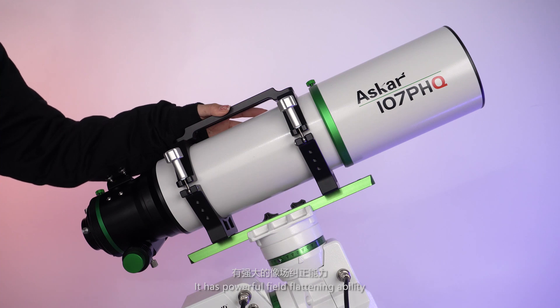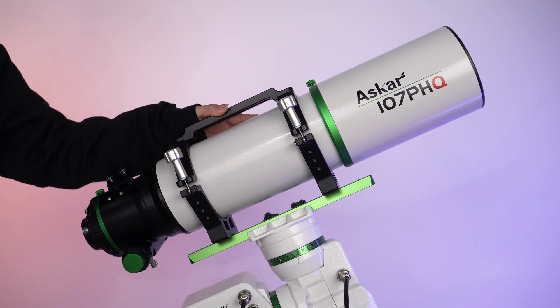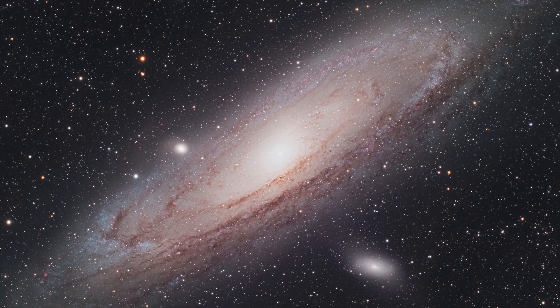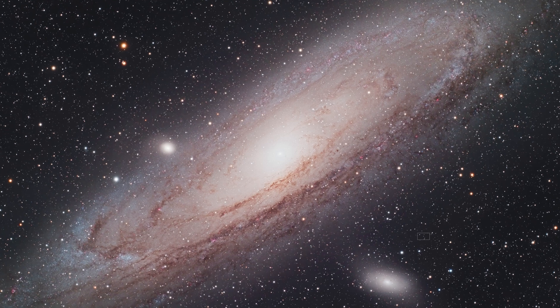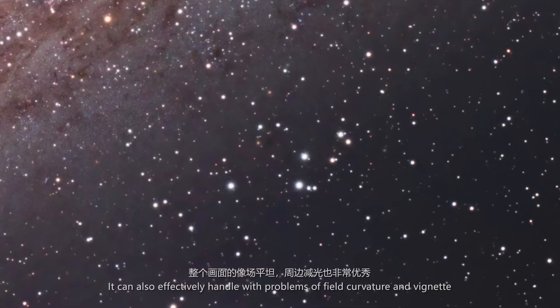It has powerful field flattening ability, which enables imaging of tiny celestial objects. It supports a 44 mm full-frame image circle. The stars around the corners seldom suffer from distortion, and it can also effectively handle problems of field curvature and vignetting.